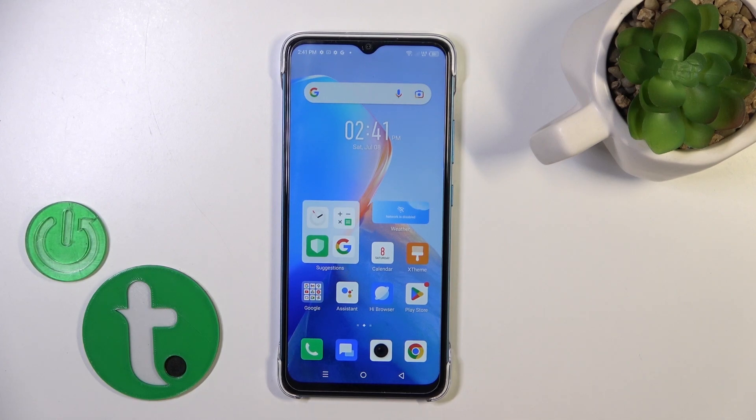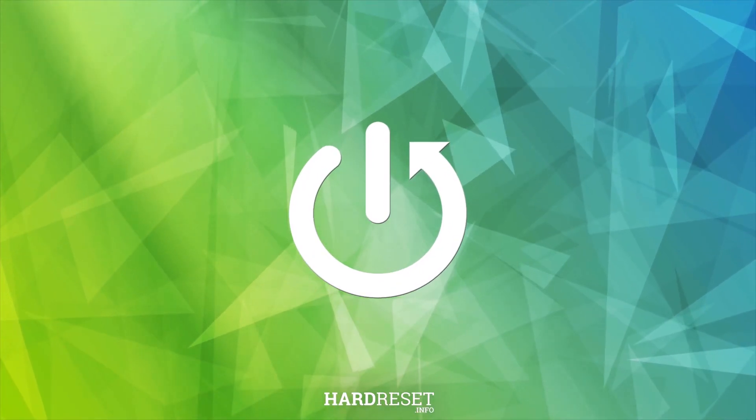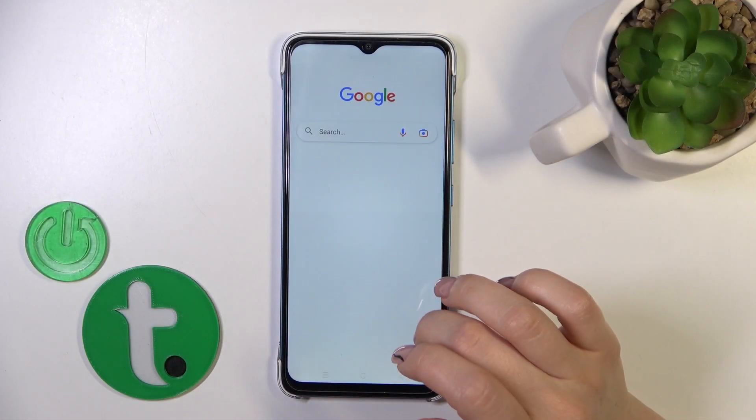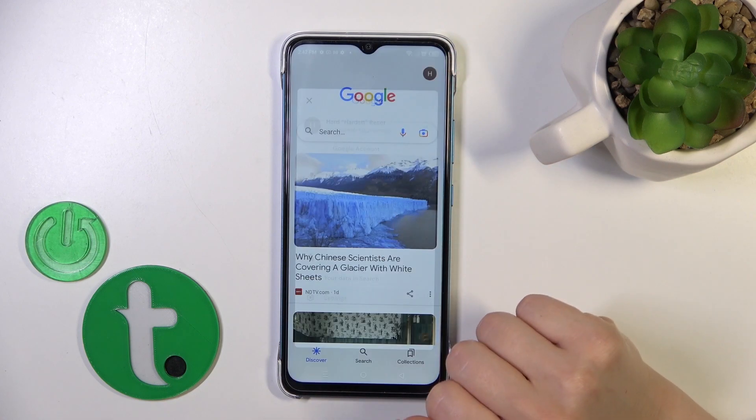Welcome. This is Infinix Smart 7 and I will show you how to activate Hey Google, the Google Assistant option, on this device. So first, open the Google app, then tap on the right upper corner and go to the settings.